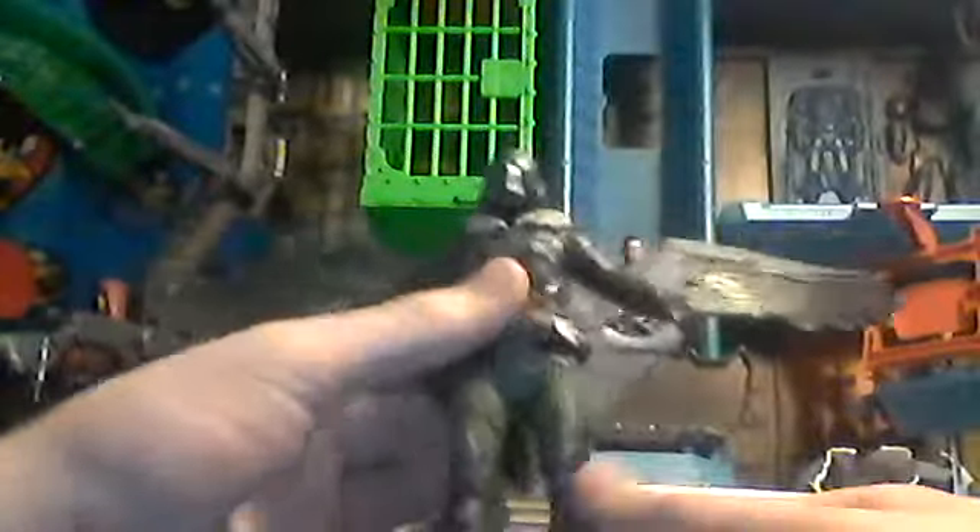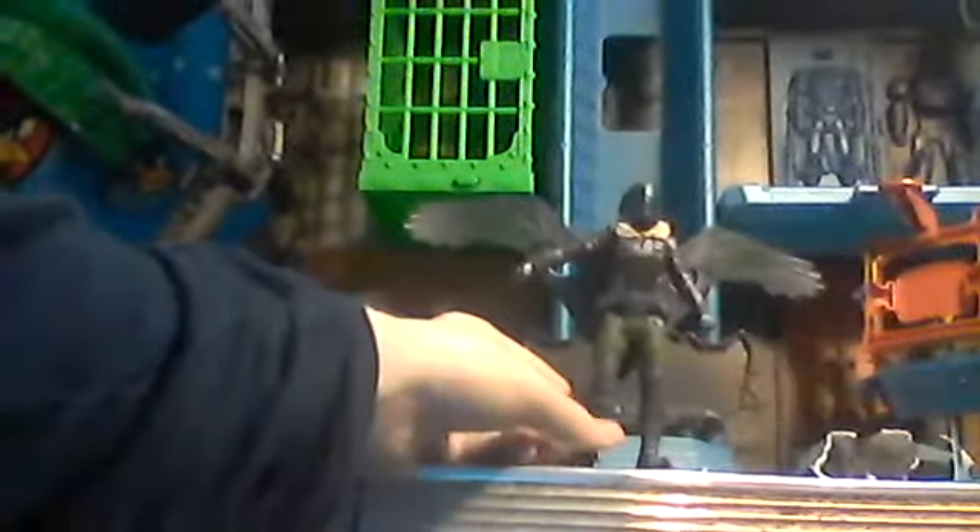There is no bendability or articulation at the elbow, and the legs swing out but there's no bendability at the knee either, which is a bit odd since the other figures in the line can do that — but it might have been a production thing. Either way, he's still really cool and I definitely like this figure. Thanks for watching — please rate, like, and subscribe.